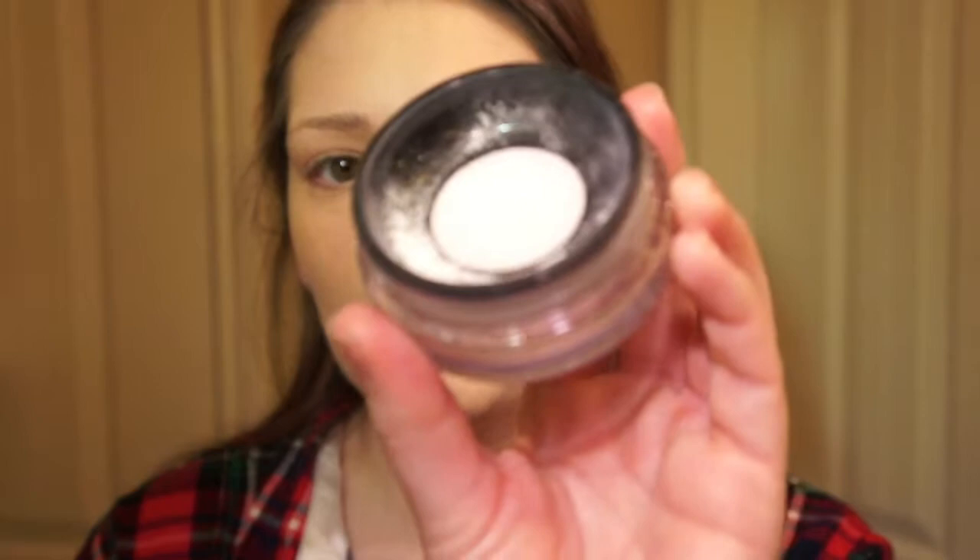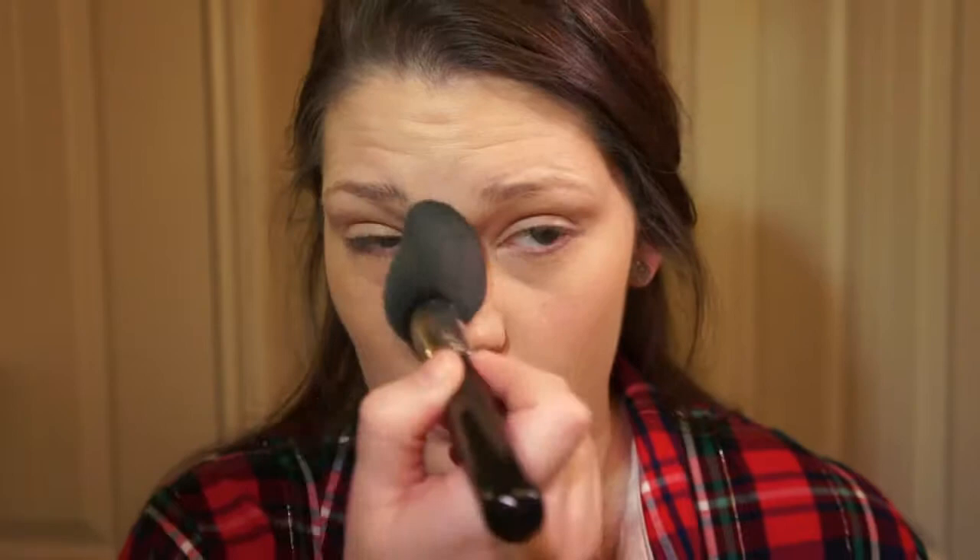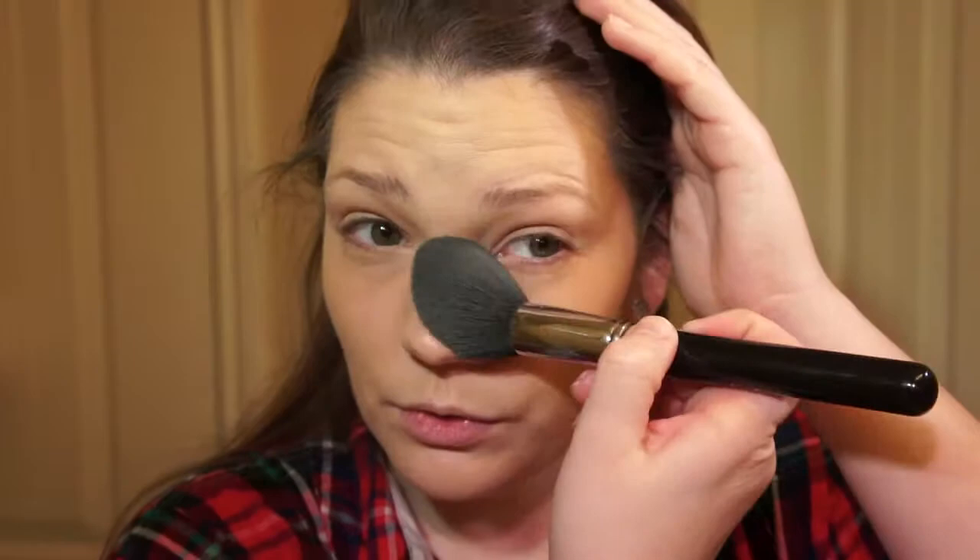Next I'm going to set my concealer with Makeup Forever translucent powder. I love this — it's one product I'll spend a little extra on because it works so well. I'm just going to set the areas I really don't want my makeup to move: my chin, my T-zone, and especially my under-eye concealer. Drugstore concealers do tend to crease more than something like a Mac Pro Longwear.